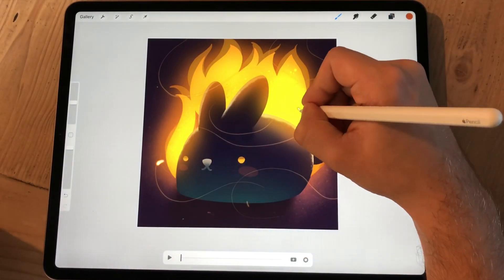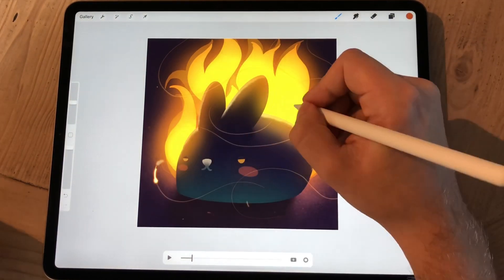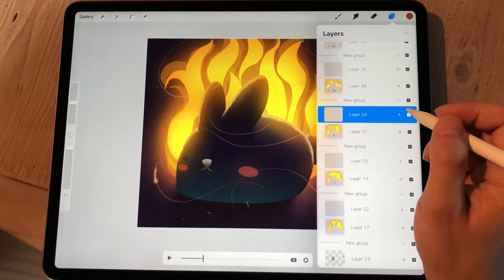I'm not going to use these lines in the final animation, but now that I'm painting these sparks on every single frame, this reference layer helps me keep the movement consistent.